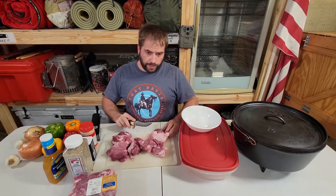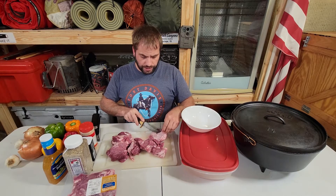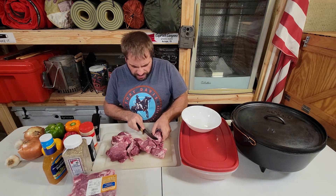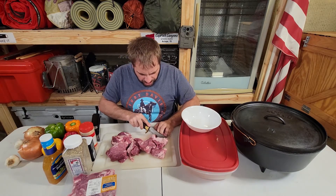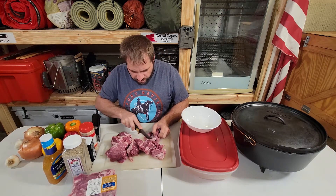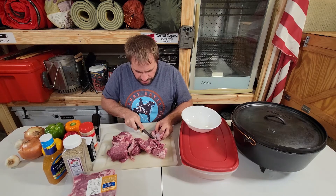When you get your meat out of the package, the first thing you're going to do is cut off the fat. We don't want to have too much fat on it — this is unnecessary and it can give it kind of a bad taste. So we want to go ahead and remove as much fat as possible.